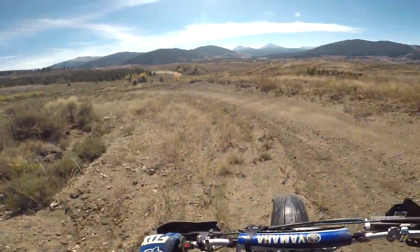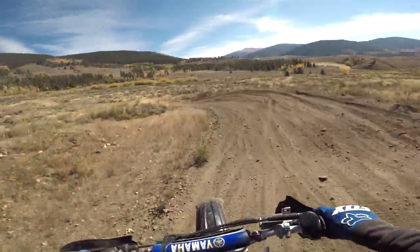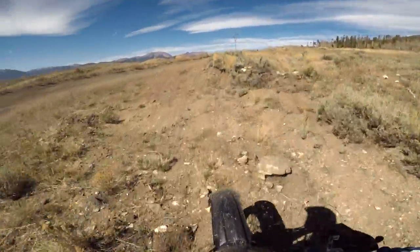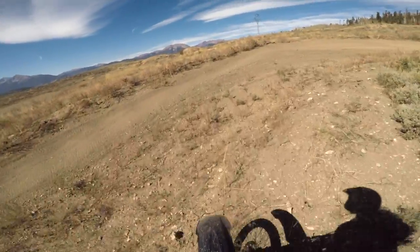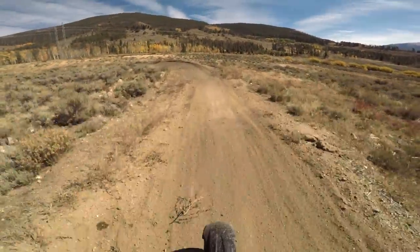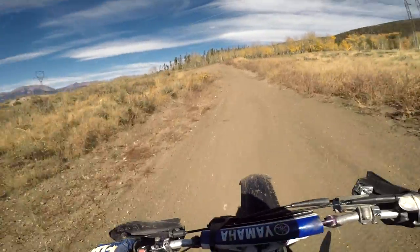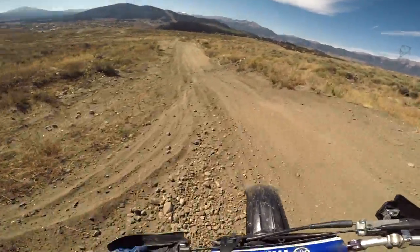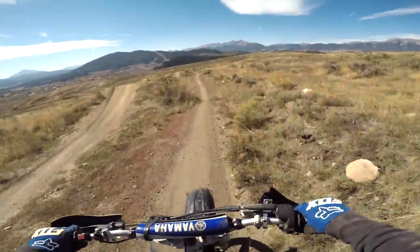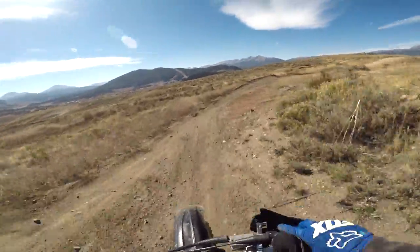I think I bent my bars or something. That's not good. We'll see what's up with that. They're definitely bent to the left. I'll try to show you guys in a little bit when I get on a straight section. I don't know if you guys can tell, but that's straight — I'm turning almost a quarter turn to the left. Looks like we've got to fix that.